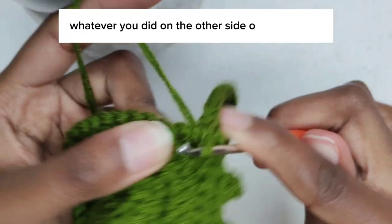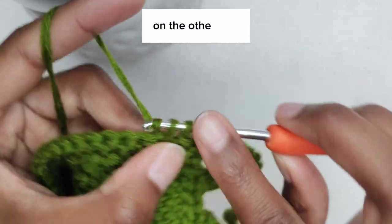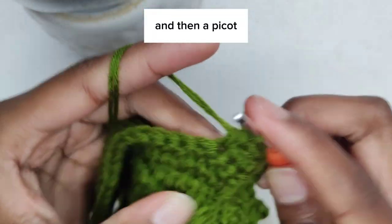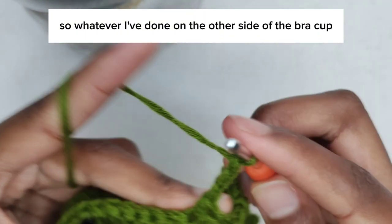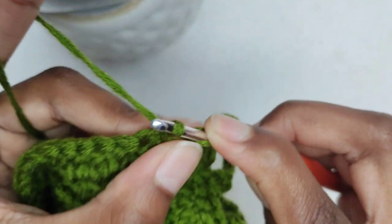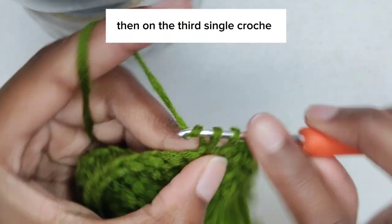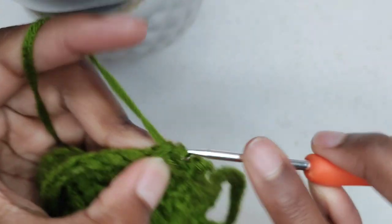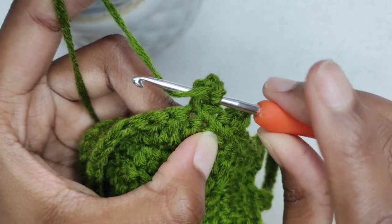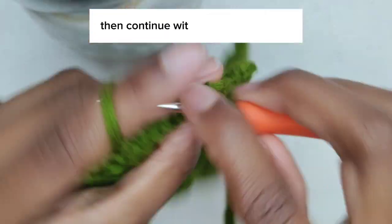Whatever you did on one side of the cup, you're going to do the same thing on the other side. On the other side, I made four single crochets before the chain one space and then our picots. The normal pattern is three single crochets, then on the third single crochet that's where we make our picot. The reason I made four single crochets then a picot is because that's how I ended on the other side. So however you ended, make sure you do the same thing on this other side, then continue with the normal pattern.